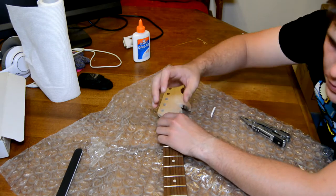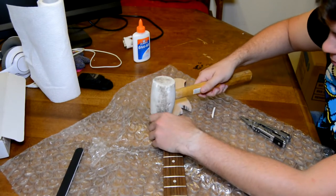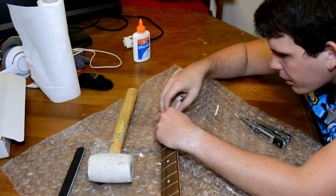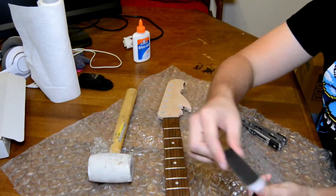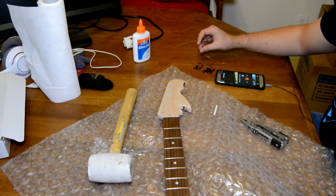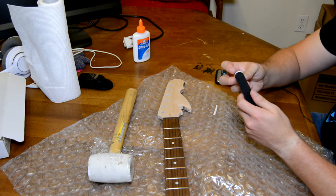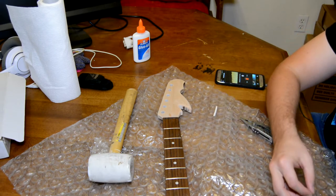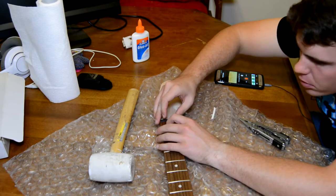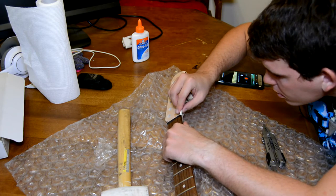I'm gonna give it a mallet. This has been a certain kind of day, Cody. I think we need to take some bulk off it, so let's use the fine side - our hard coarse side - and scratch some bulk off that thing. It was too wide, I think. Almost. Just a little more. I think it's a good height. Height's good.